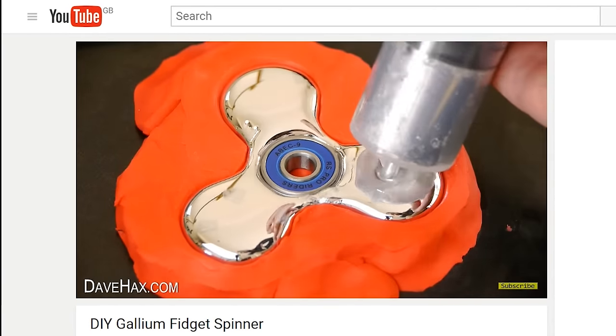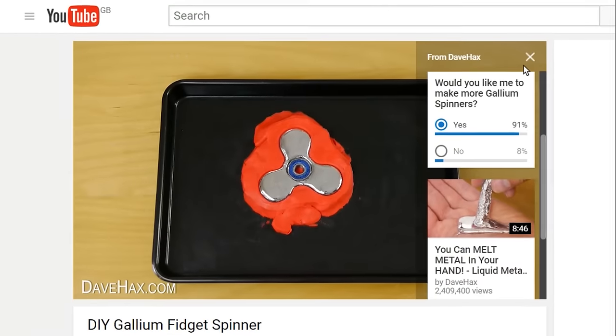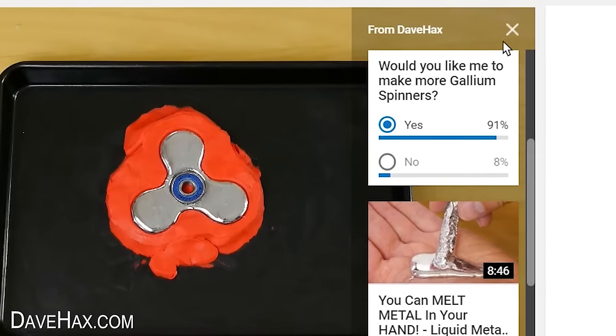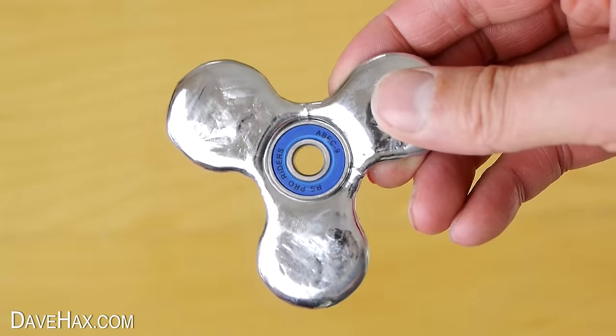In my last video where I showed you how to make a fidget spinner out of gallium, I set up a poll to ask if you'd like me to make more, and there was an overwhelming majority who said yes.